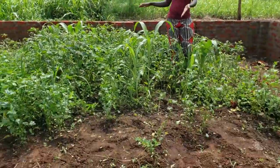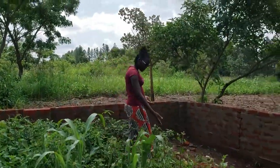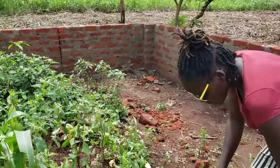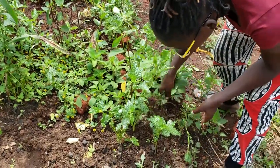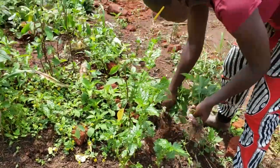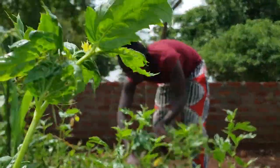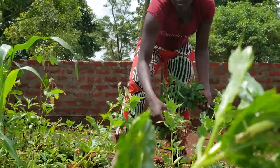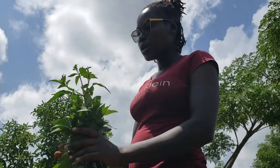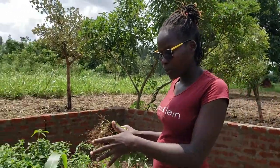You can see this small area — I grow my vegetables here and I don't have to buy them. Whenever I need this leafy okra, I just come and pick it, and I've saved some money. That is just it — that is what I wanted to show you today. Thank you for watching. If you have not subscribed, please go ahead and subscribe. For today, let me just continue with my weeding. Bye bye!